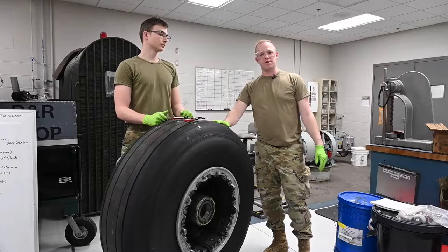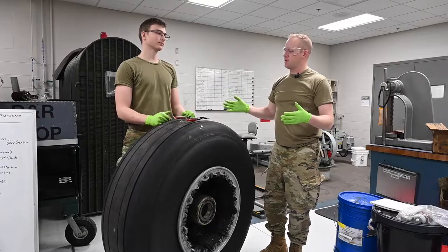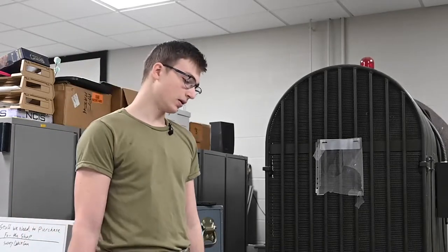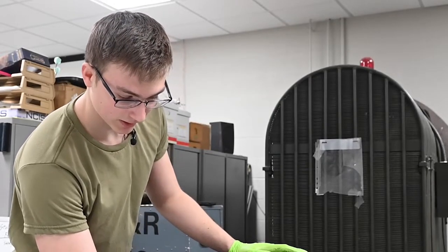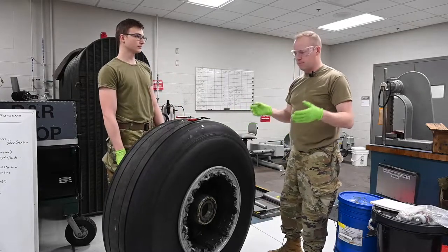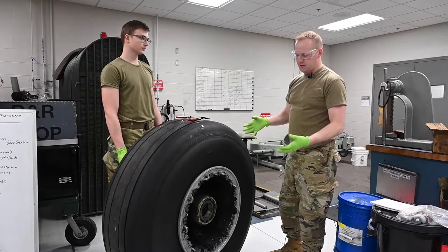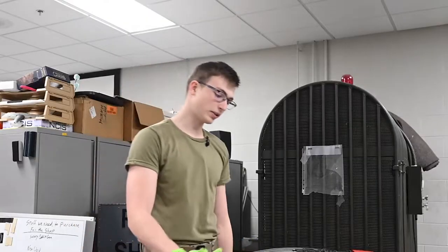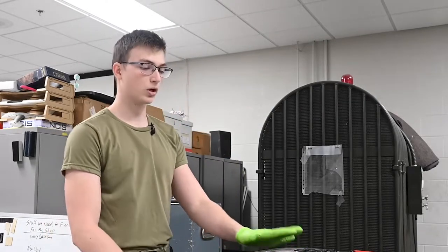Today for the Hustlin' Husker Grind, I'm in the repair and reclamation shop with Senior Airman Hayden Russell. What are we working on today? So today we're going to be breaking down a main landing gear wheel and tire assembly. That's going to involve taking the wheel away from the tire and then cleaning it off. How often do you do this for an airplane? It's all going to depend on how often the tire is being flown and the fuel load on the plane. If I had to give an approximation, I'd probably say once every three months we see a wheel.